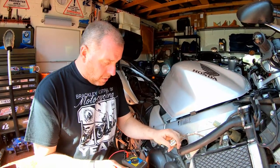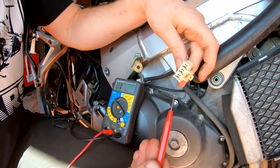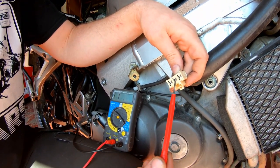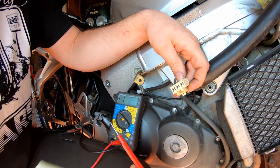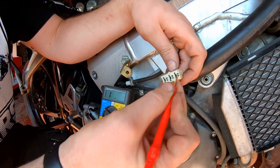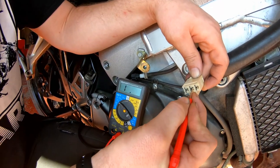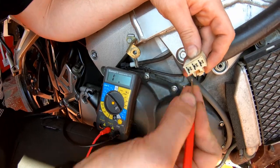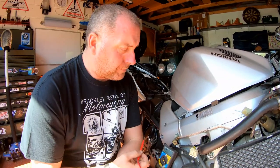I'll put the multimeter where you can see it. All I'm going to do is touch each of the three connectors inside here, and what we should not get is a reading. If we get a reading, that phase is grounding to earth. Nothing — that's good. Nothing — that's good. Nothing — that's good.